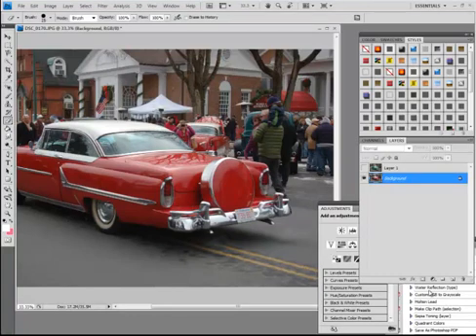I'm here to show you how to colorize a photo. I did one a couple years ago which was really, really popular. This is actually using Photoshop CS4.